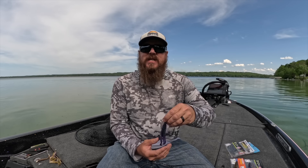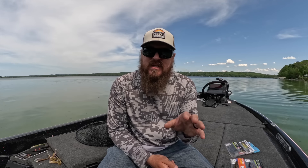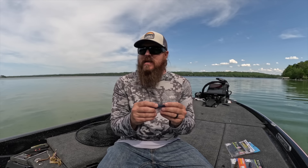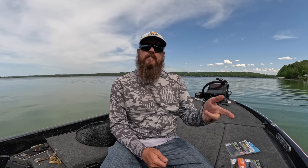It looks like it's just a creature bait — the X-Zone Adrenaline Craw is what this one is. But we're not dragging this thing on the bottom. This is somewhere between a swimbait, a spinnerbait, a chatterbait, and a crankbait. This is a fast-moving bottom-contact bait. We throw it out, let it hit bottom, and then wind it back to the boat on a steady retrieve.